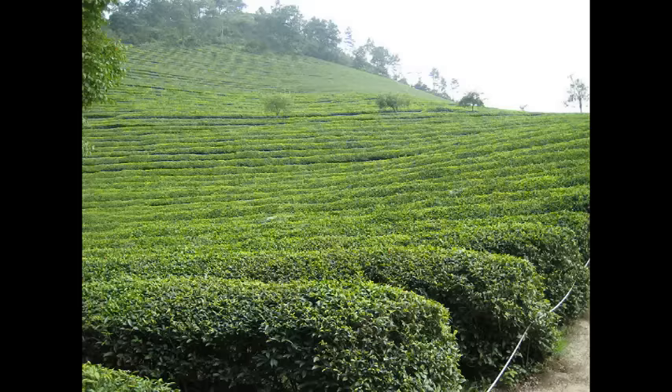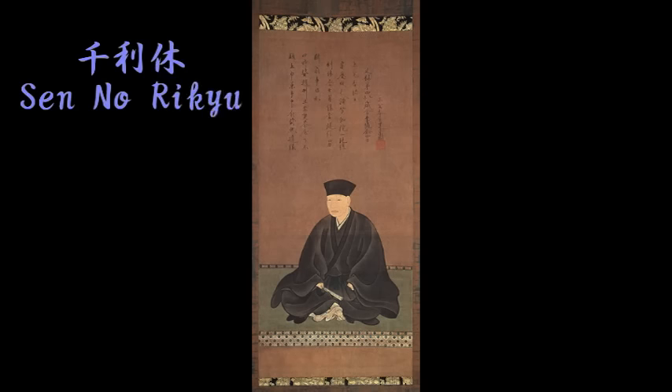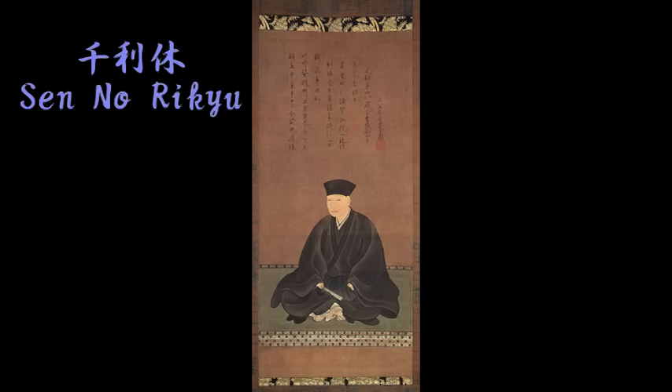This tea comes from the same plant as black tea. By the 16th century, all people in Japan — rich people and poor people — liked drinking tea. A man called Sen Norikyu started to teach about the tea ceremony. Many years have passed, but people still make tea the same way that Sen Norikyu taught.